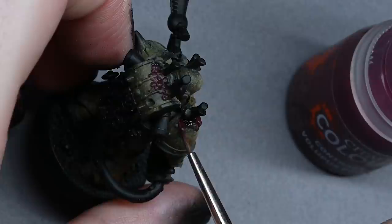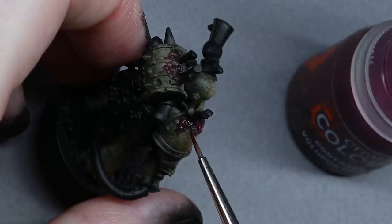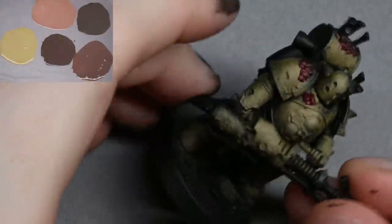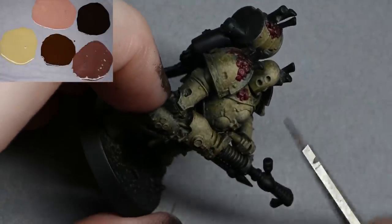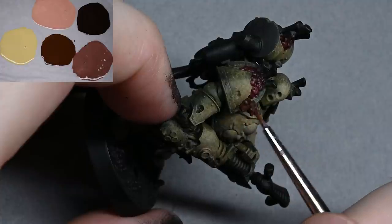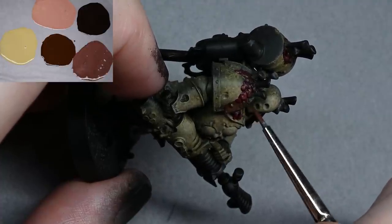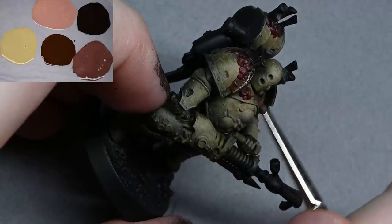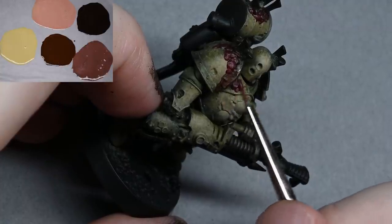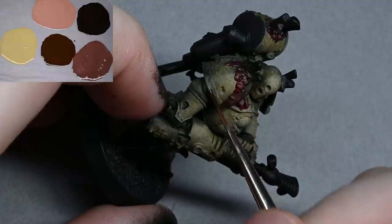I'm using Volupus Purple contrast paint — however it's pronounced — just to quickly fill in the gaps. I like these contrast paints because they've got fairly good pigment but they're very wet, so they run well into all the recesses and things, including the bubbly bits on the armor. Then I'm using Rhinox Hide to quickly paint in all the trims. This is watered down to about one and a half parts paint to one part water — a little bit thicker — and I don't really care about getting perfectly opaque coverage as this is just the base color for when I paint in the metal parts.